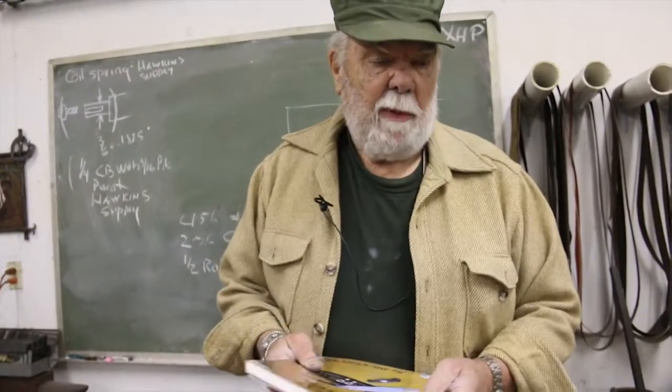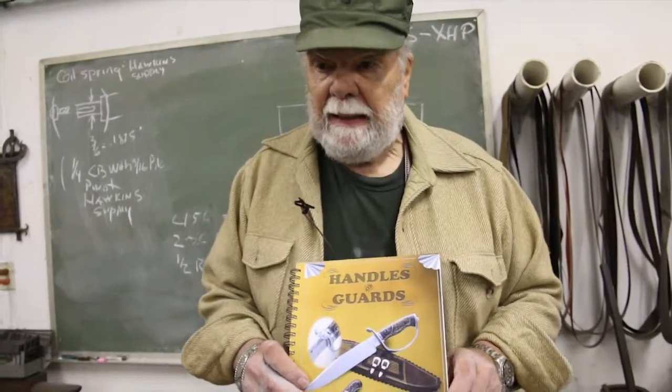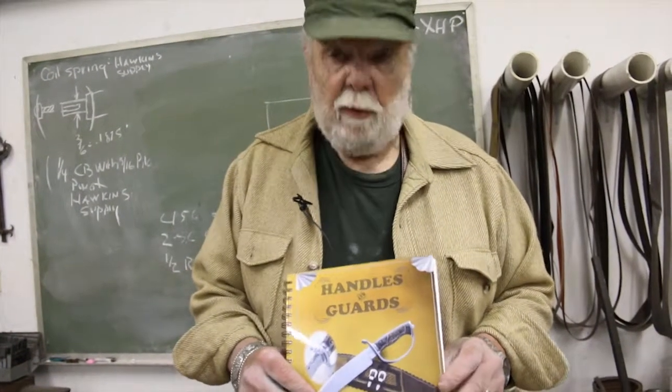You've asked about the books. I've got three books that I was asked to be involved with over the last few years. The first book we came out with for the ABS was called Handles and Guards. Dr. Batson, who was our chairman at the time of the ABS, asked that we could have some kind of a handout-type activity for our classes.